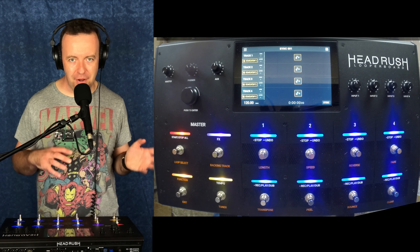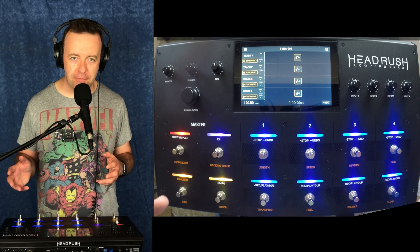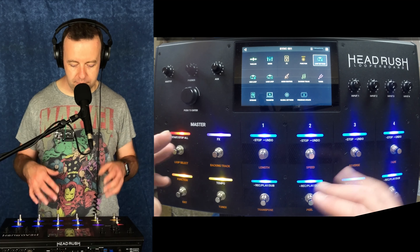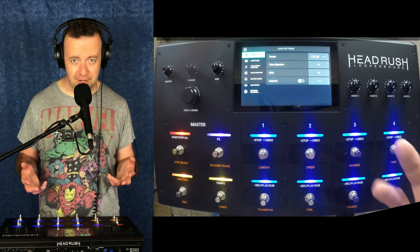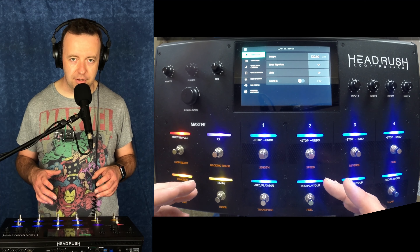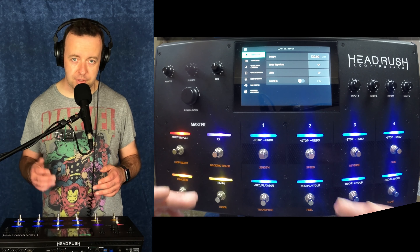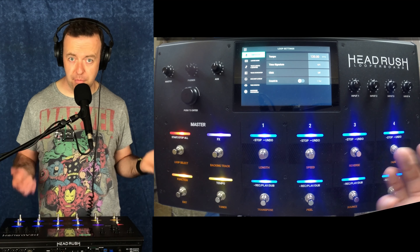Last year I went from the Boss RC300 to the Headrush Looper Board. I moved over for a couple of reasons. First of all, there's four loops instead of three. There's lots of different modes including serial mode, sync serial mode, free mode, and loads of different options. Also this has some built-in effects that are a lot better than the RC300, and for me it was all about the routing and how you routed the loops and also routed your microphone and guitar through to your PA as well as your monitor mix.